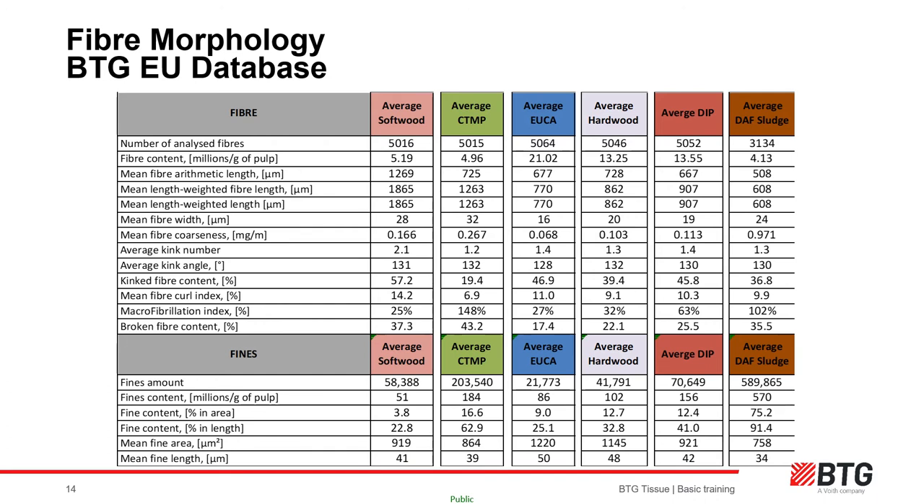Typically, softwood pulps have the lowest natural fines content at approximately 4% by weight, meaning for every one tonne of pulp we have 960kg of fiber and 40kg of fines. Hardwood can be anywhere between 10–18% fines and eucalyptus 8–11% fines. CTMP, due to mechanical processing, can be as high as 20% fines content. De-ink pulp will depend on waste source and grades used and also how hard it is washed in the de-ink plant process — it will be the most variable raw material in terms of fiber morphology.